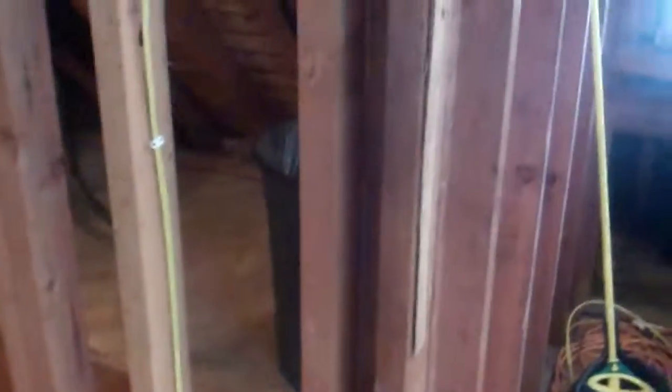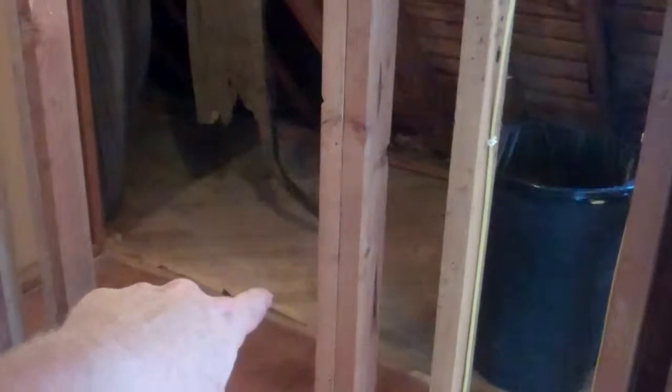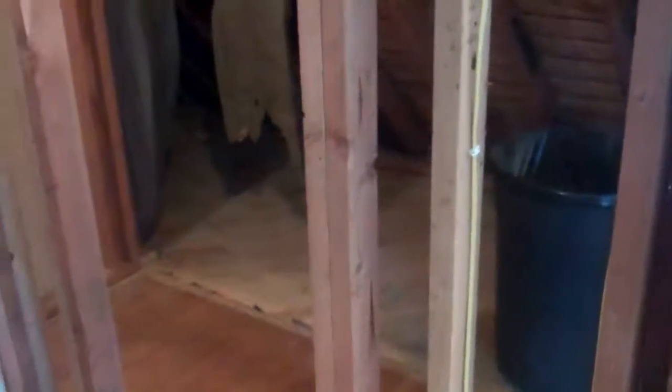You can see we've started the closet tear-down here. You can see this is where the door used to be. The closet wall — there used to be a knee wall, really more of a shoulder wall back there. This was closed off entirely, dead space.